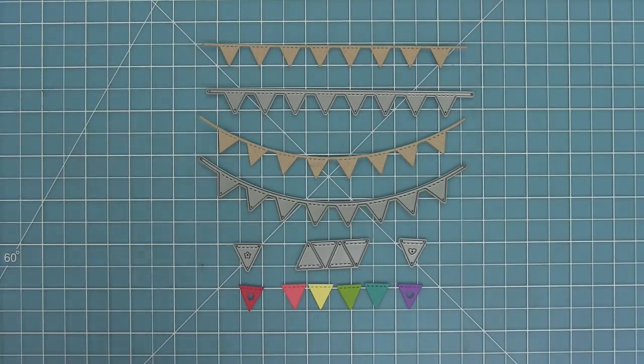Here is a look at all of the dies in this set. We have a straight border, a curved border, and then different styles of pendants that you can layer onto these bunting borders. We have one with a star, one with a heart, and then a plain style as well.